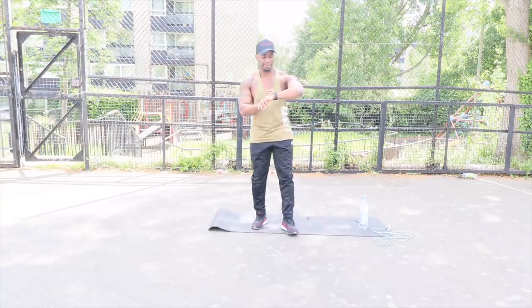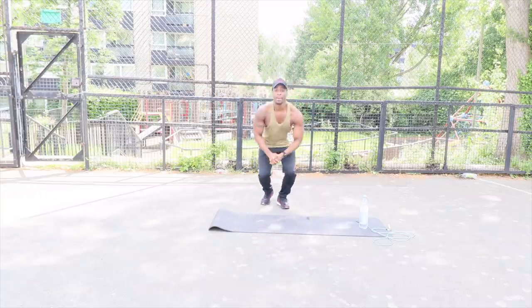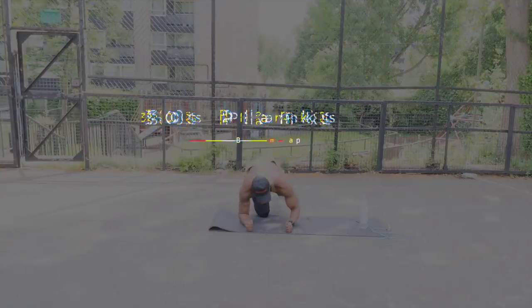We're going straight into planks — butt taps. Let's go.